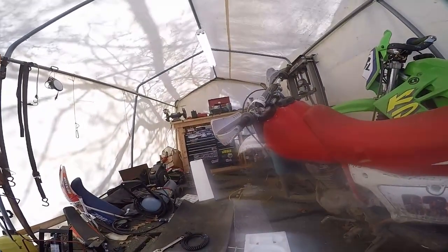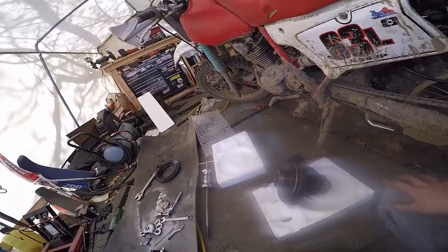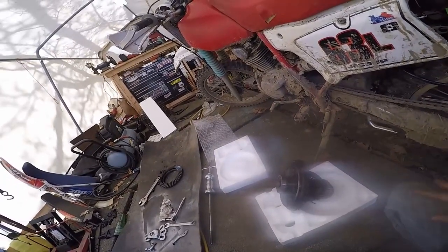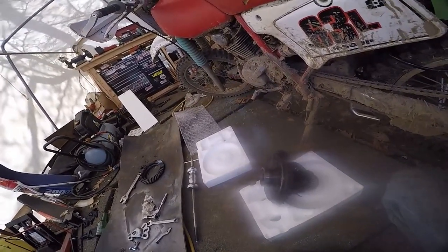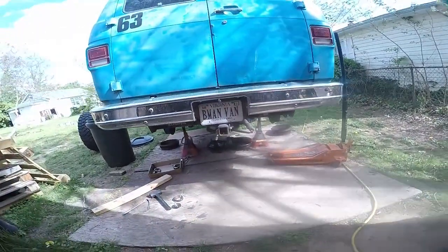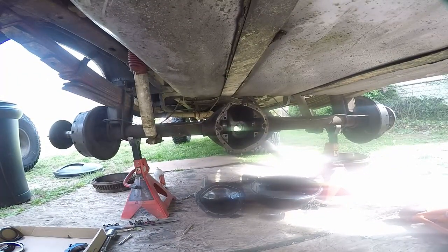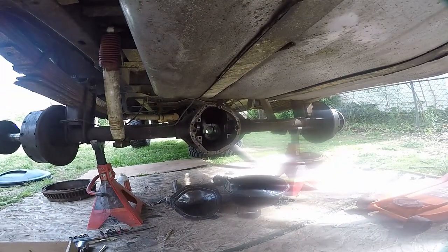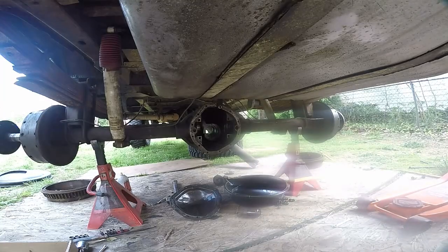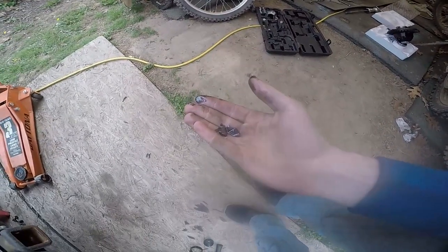Setting up the pinion right now on my workbench. It requires a 0.031 pinion shim to get the correct depth. I'll double check the wear pattern to see if it's right. I pulled the races out of the axle — clear, nothing in there. Got them in the freezer; I froze them overnight to drive the new races in. So right now I'm just going to re-measure my pinion shim and clean up the housing. That's why you clean up the axle — you never know what's in there.